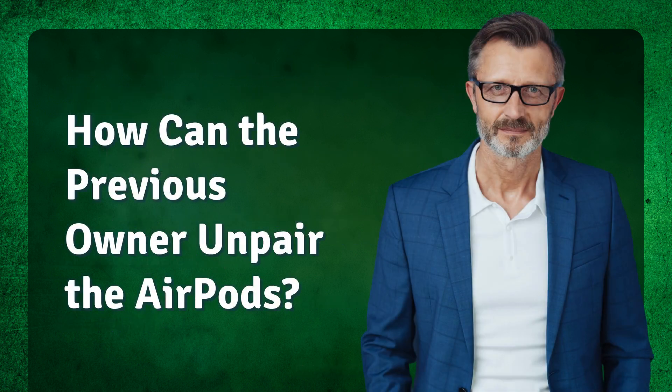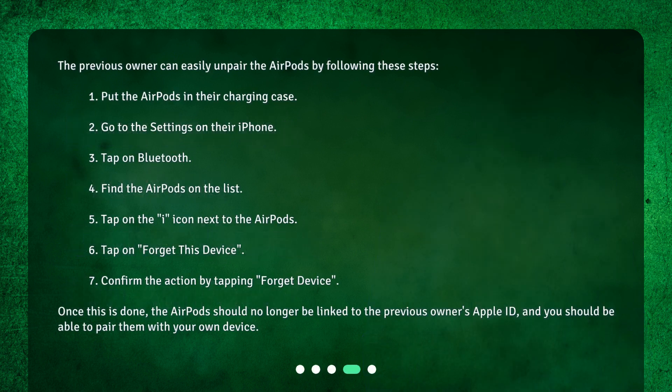The previous owner can easily unpair the AirPods by following these steps. 1. Put the AirPods in their charging case. 2. Go to the settings on their iPhone. 3. Tap on Bluetooth. 4. Find the AirPods on the list. 5. Tap on the "i" icon next to the AirPods. 6. Tap on "Forget This Device." 7. Confirm the action by tapping "Forget Device." Once this is done, the AirPods should no longer be linked to the previous owner's Apple ID, and you should be able to pair them with your own device.